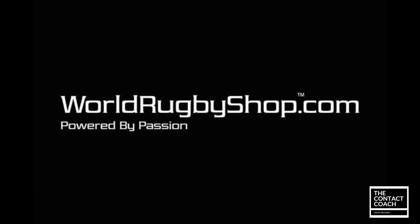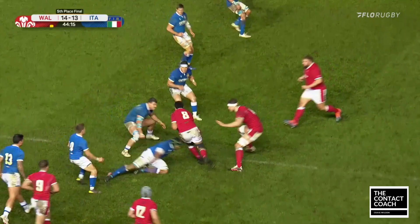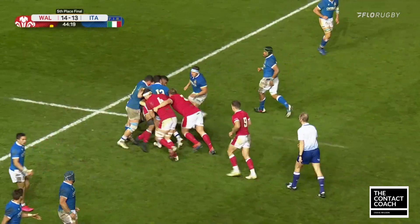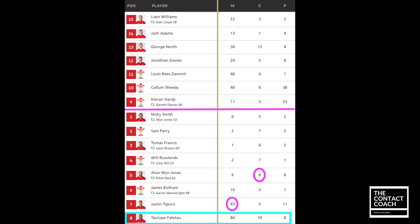Welcome back to The Contact Coach. As the holiday season fast approaches, get your loved ones the latest equipment and apparel from WorldRugbyShop.com. In this player cam video, I'm going to look at Tulupe Falatao's man of the match performance against Italy, and I'm particularly going to focus in on his attack.